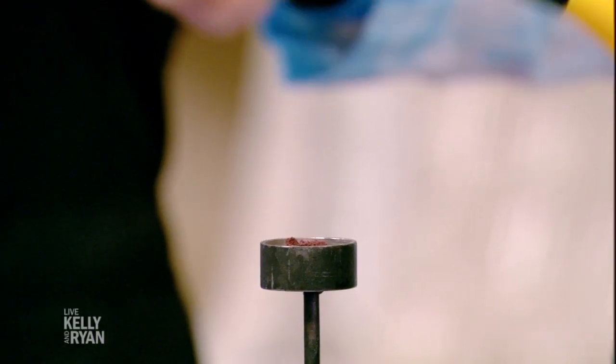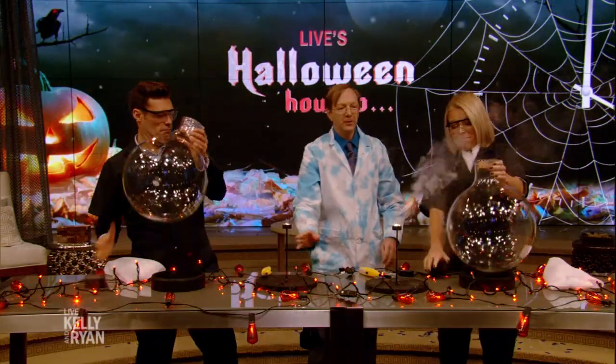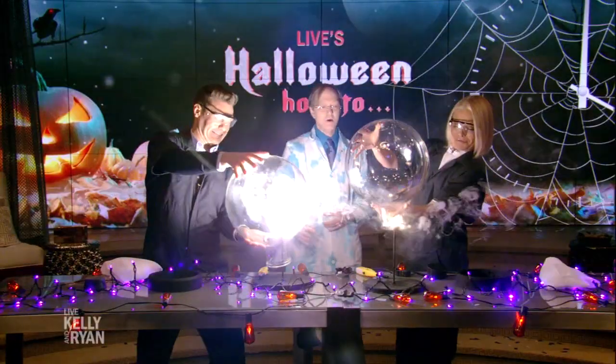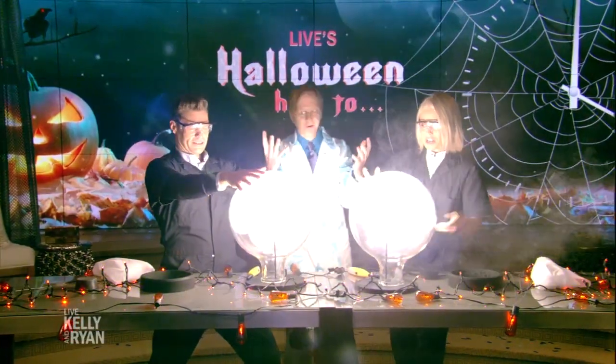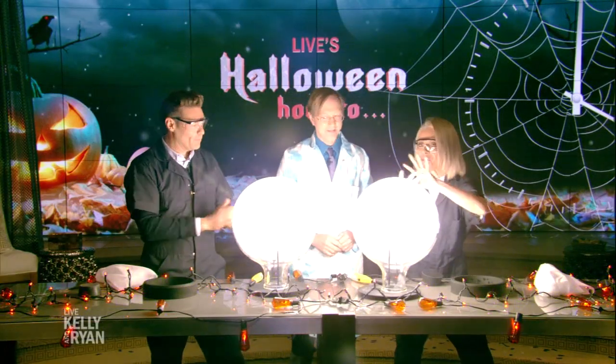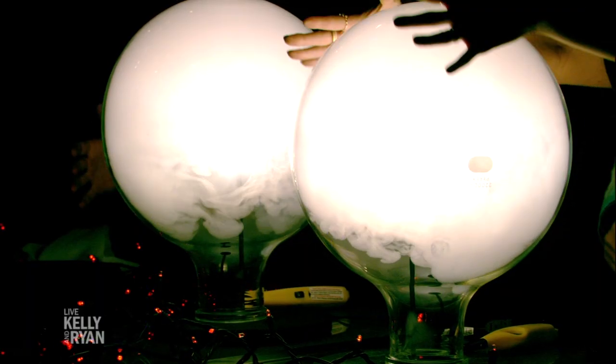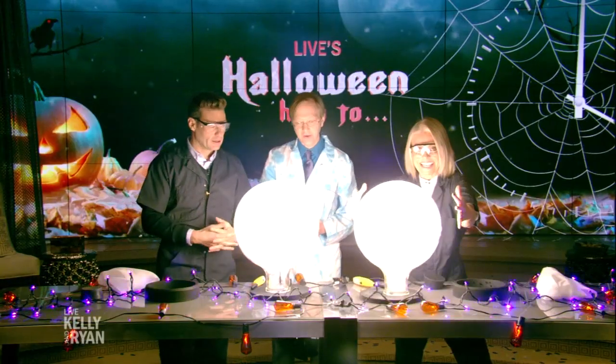Here we go. Stand by. There we go. Open it — flip it — watch! See how the burning increased? That's amazing. Look at that, beautiful! It's the Wizard of Oz. I love that one. That one's great. That is cool — classic mad science stuff.